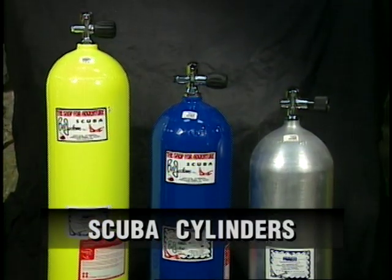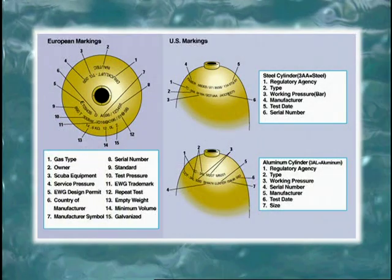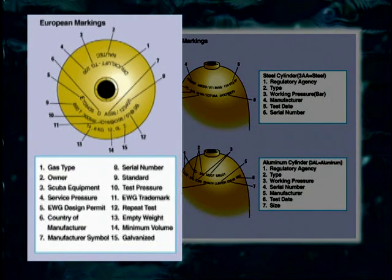Scuba cylinders are made of steel or aluminum, and there are different metal alloys of each type. They are manufactured in different physical dimensions and capacities. Every high-pressure cylinder has markings stamped into the metal on its shoulder. In the U.S. system, service pressure is given in pounds per square inch and the stated capacity is the volume of air the cylinder contains when fully charged. For metric European-type cylinders, pressure is given in bars and the measured capacity is the actual internal volume of the cylinder.